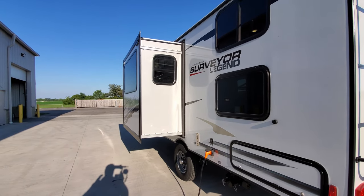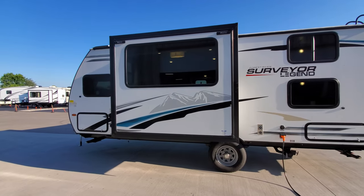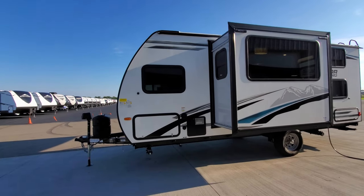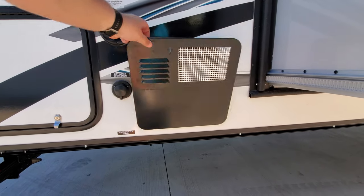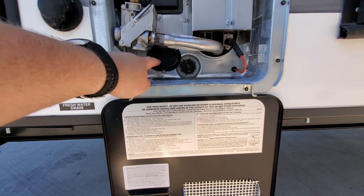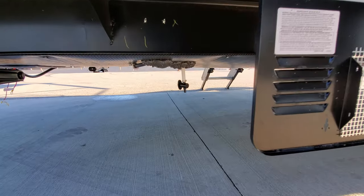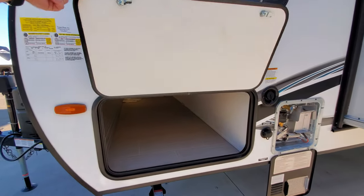The slide-out is electric — it's the in-wall slide by Lippert, sometimes called Schwintek, so you push a button and it goes in and out. It could be manually pushed in if needed in an emergency. Just to the left of that is your water heater — a six-gallon gas and electric water heater. Right down here is the electric switch, the drain valve, the heating element, and a couple of reset buttons. Below that you have city water, the fresh water tank drain, and the fresh water tank fill.